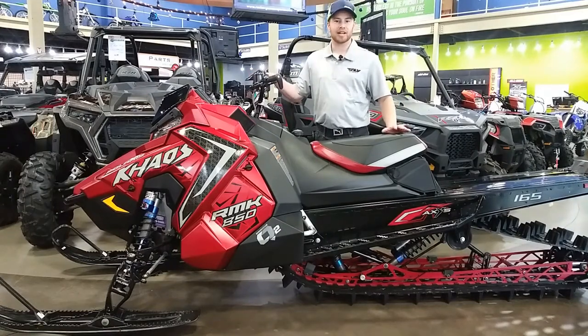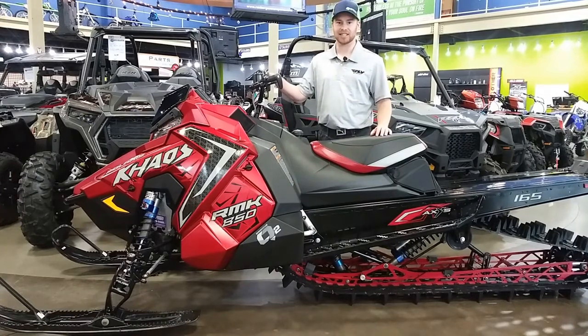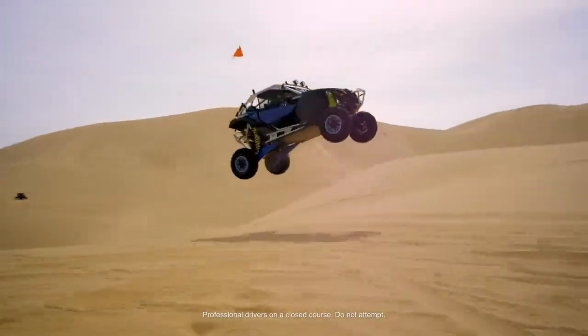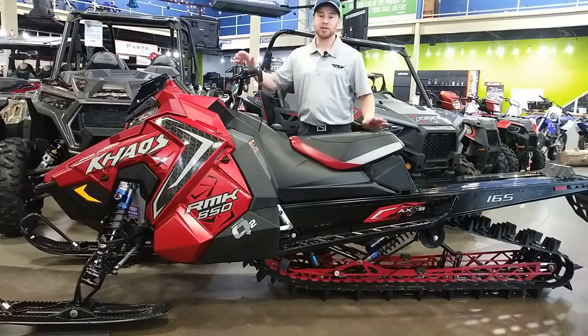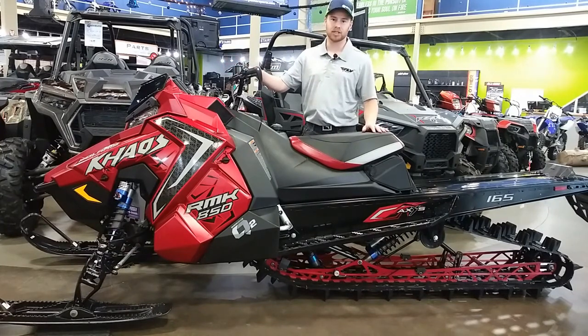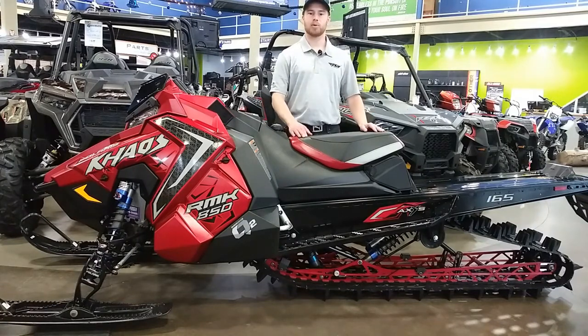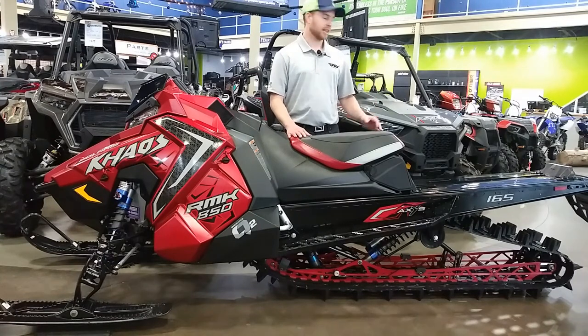Welcome to another machine walk-around here at Rexburg Motorsports. Today we're talking about the 2021 Polaris SnowCheck sled. I've talked to quite a few snowmobilers and they were a little let down on the Polaris lineup for the SnowCheck season, but the more I dug into what they've done, the less I think they should have been.